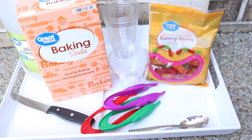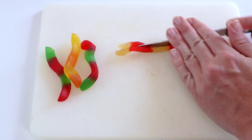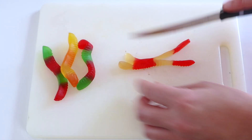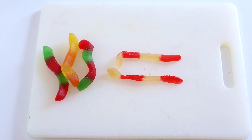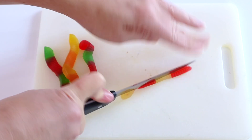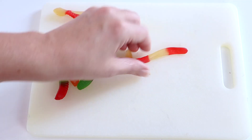You'll also need a spoon, knife, and cutting board. The first step is to cut up your gummy worms lengthwise — you'll want to cut each one into about four pieces. If you cut them into too many pieces, they won't float as well. Use about three pieces per cup. They can be tricky to cut because they're sticky, so wet your knife or coat the worms with baking soda to make cutting easier.